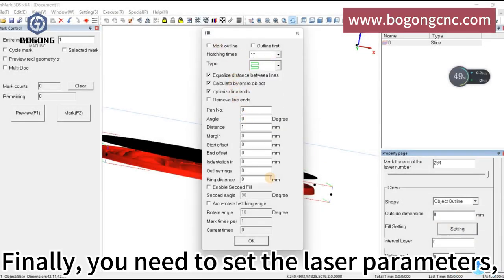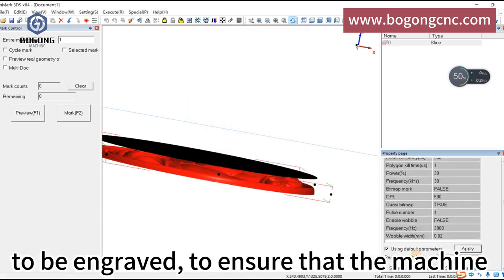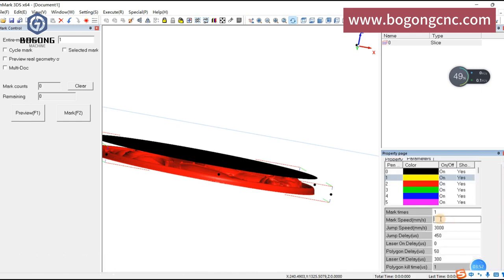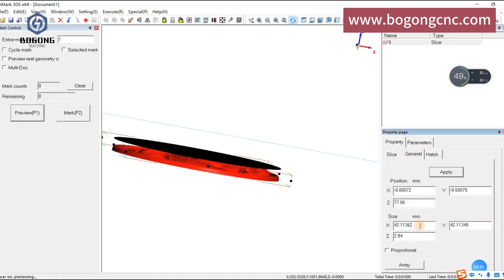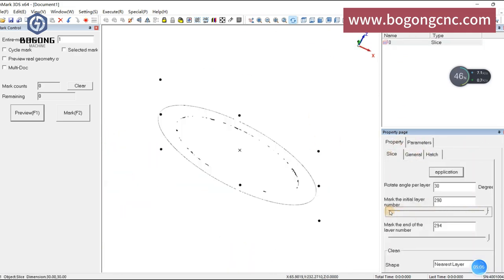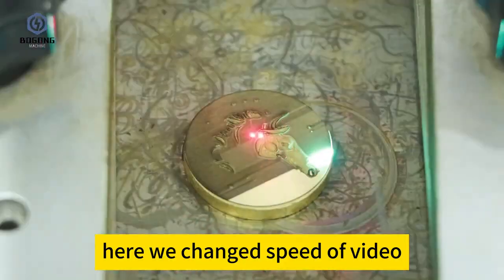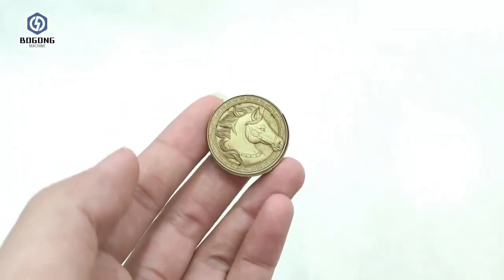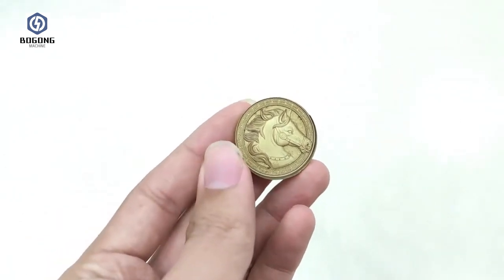Finally, you need to set the laser parameters. Adjust the depth of the relief and the range to be engraved, to ensure that the machine can work normally without errors. The final product is simply a perfect work of art.